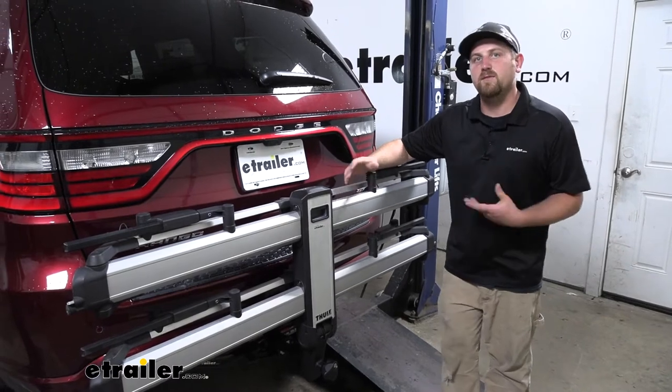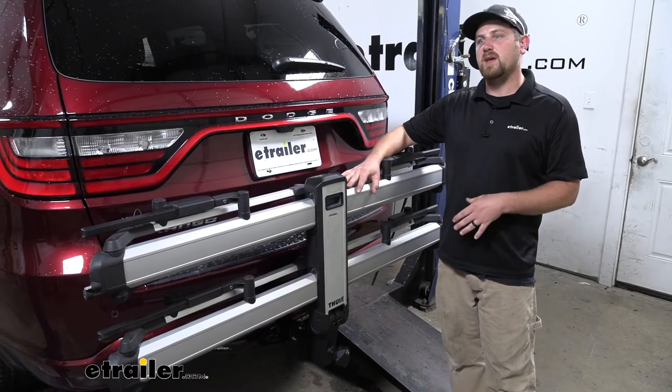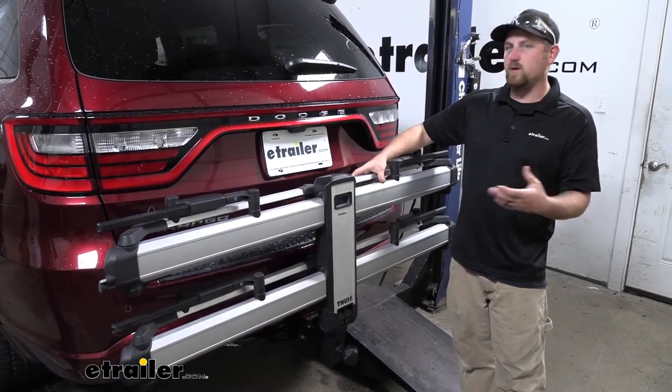So at the end of the day, one of my favorite platform style bike racks. It's super easy to use, going to help free up some space on the inside of your Dodge. And honestly, I think it looks really cool on the back of the Durango.